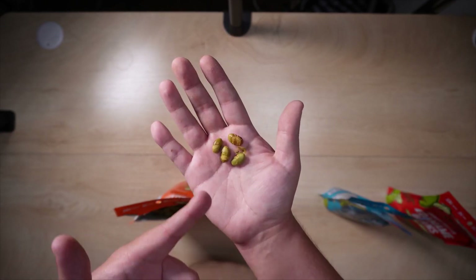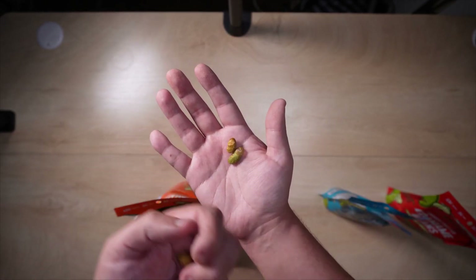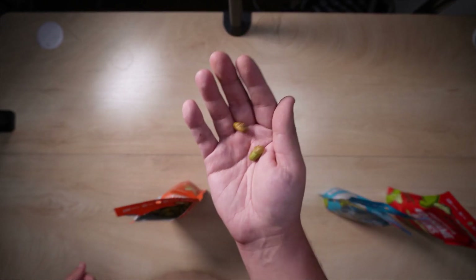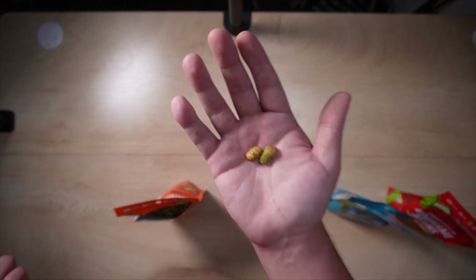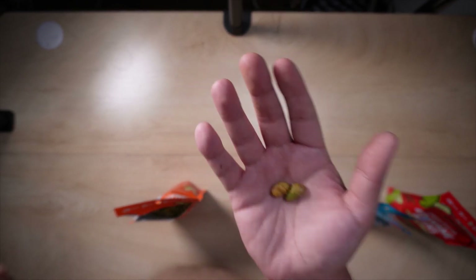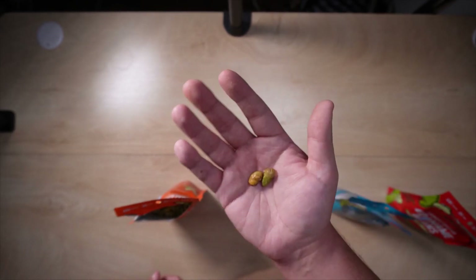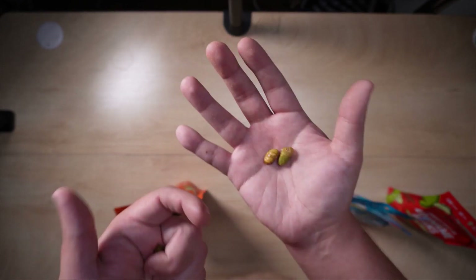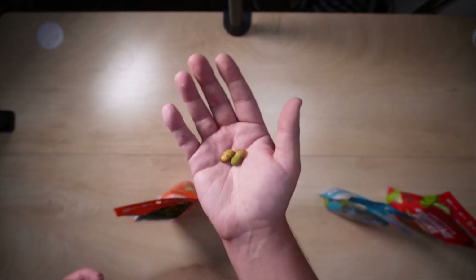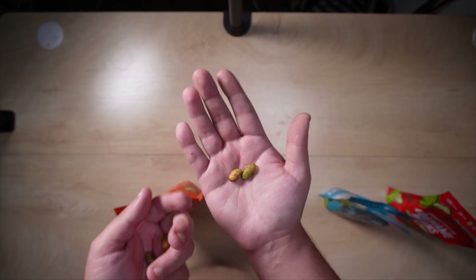They taste really good and I'm having no problems eating these. The only warning I'd give is that because these are so good, you'll find yourself eating them without noticing you're eating a little too much — they're very easy to snack on. But overall, I couldn't recommend these more.